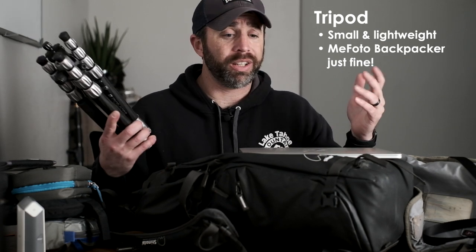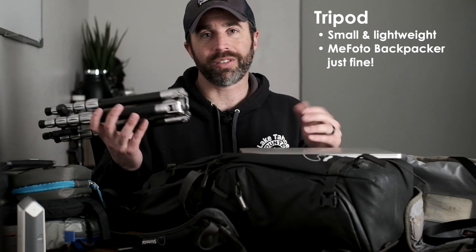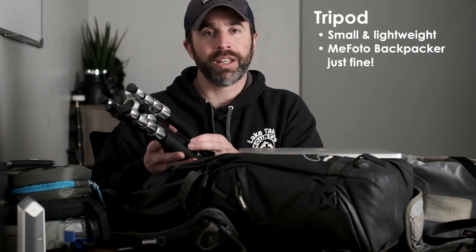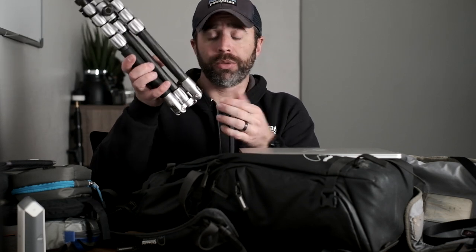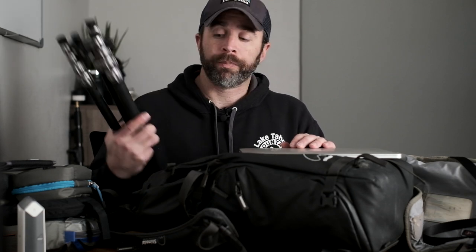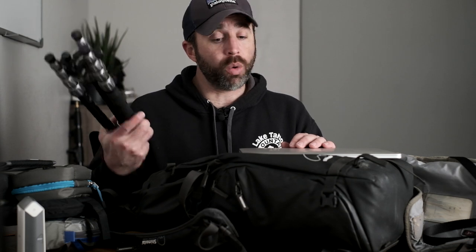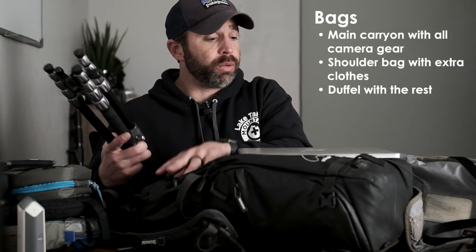I'm not doing gnarly long-exposure night photography, but it's always nice to have a tripod. This is the MeFoto Backpacker tripod — really small, really light. If I need extra stability I can attach my bag to the center column. It takes up no room at all in my duffel bag with my clothes, which is also where I'll have my underwater housing.